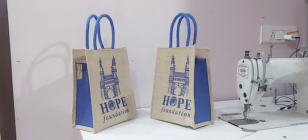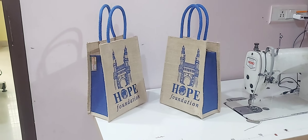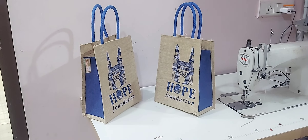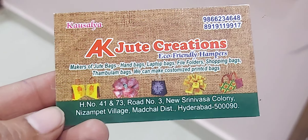We need to make a gift. Please contact us. This is EKJoot Creations.